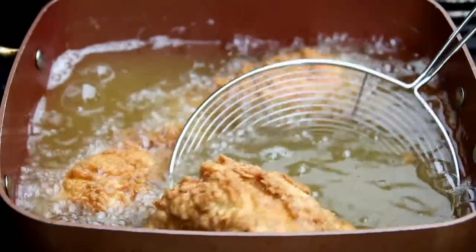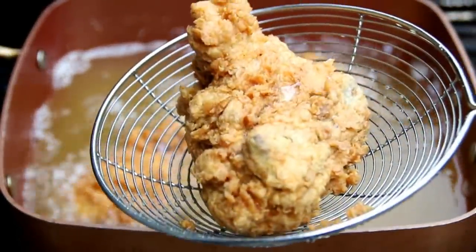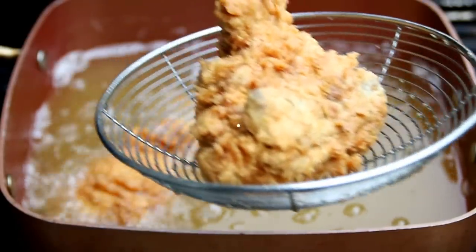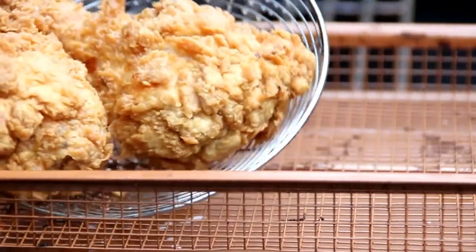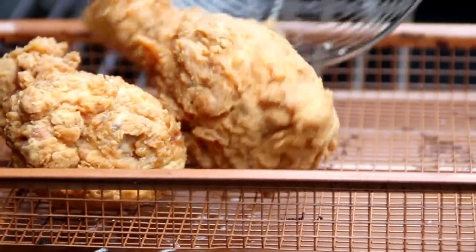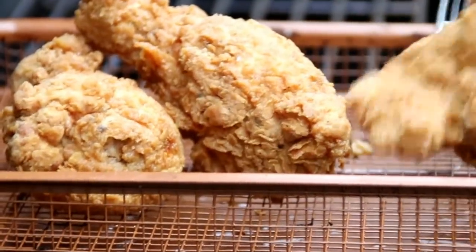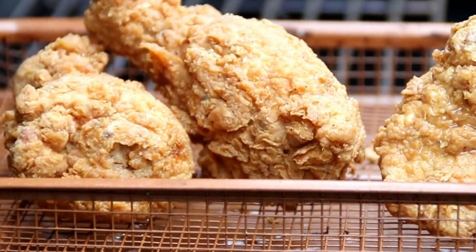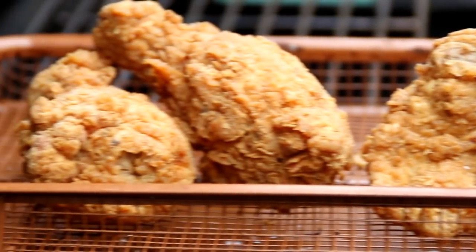After about 14–15 minutes it's beautifully browned, so I'm just going to remove it and put it on a wire rack. Look how crispy this is. You can use a plate lined with a paper towel, but I just like the wire rack — simply because it'll make it crispier. If you put it on the paper towel it kind of absorbs the grease and makes it a little soft and slimy.